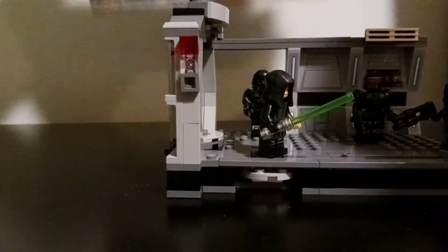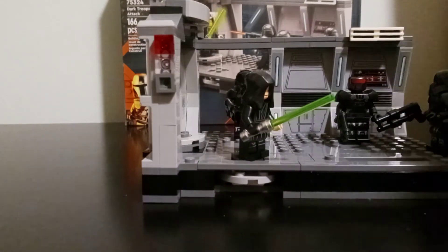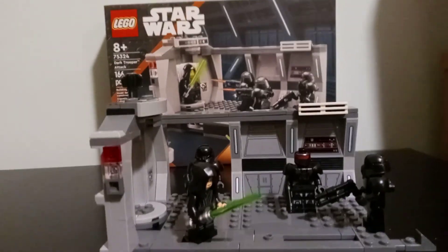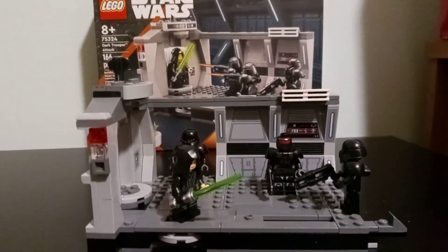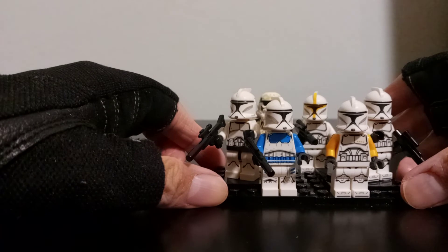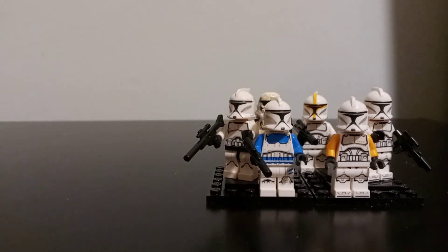So this is the Dark Trooper Attack from Lego. And for May the 4th, Star Wars Day, just want to say happy Star Wars Day to everybody out there and may the force be with you. Oh and just one last thing — my little clone troopers here. My clone trooper squad would like to give a shout out to those in Ukraine. Stay strong guys.